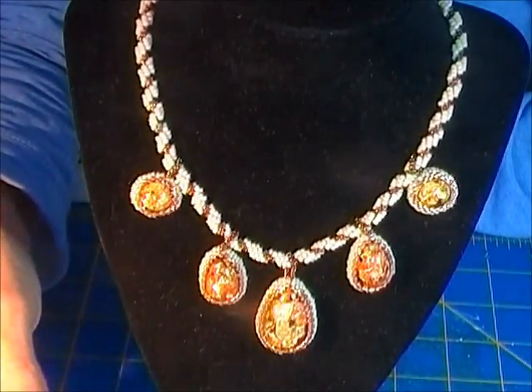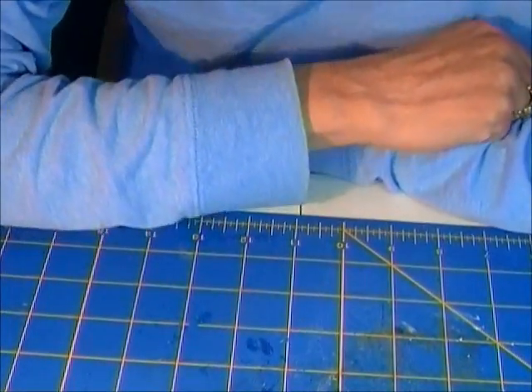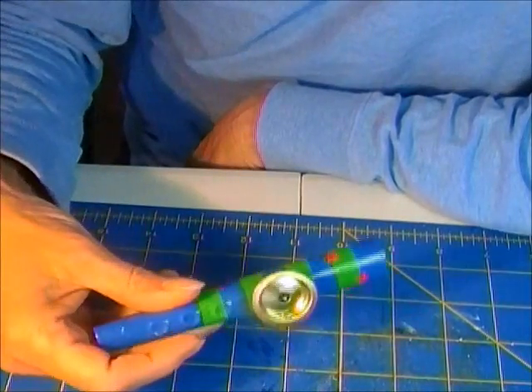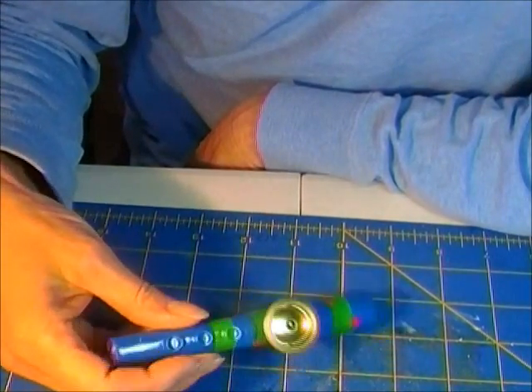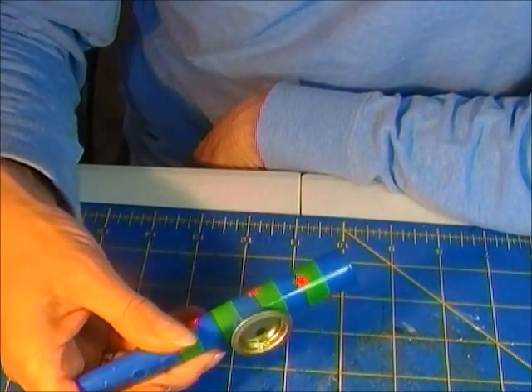I did get myself — I beaded myself some safety items. You know, it's a real big thing now. I got myself a safety kazoo, you know, in case I'm attacked. They said to get a whistle, but I think a kazoo would probably work better.